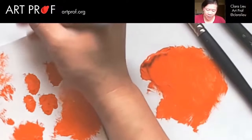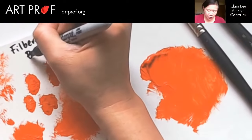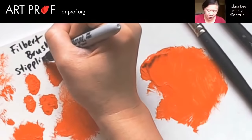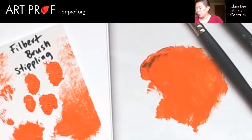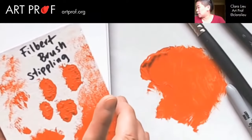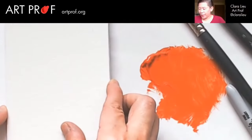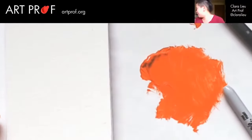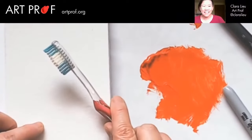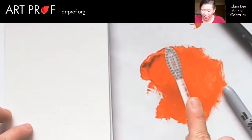We're just going to write 'filbert brush stippling.' After the stream I'll take some really good clear close-ups so you can all really see what this looks like. You don't even have to use a quote real brush — you guys can just save your old toothbrushes and paint with this. This is super fun and it's a very different motion.